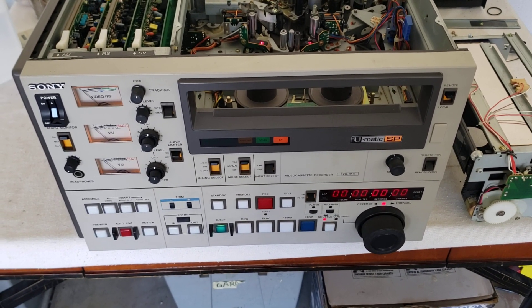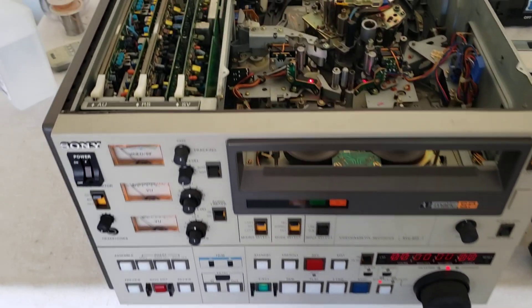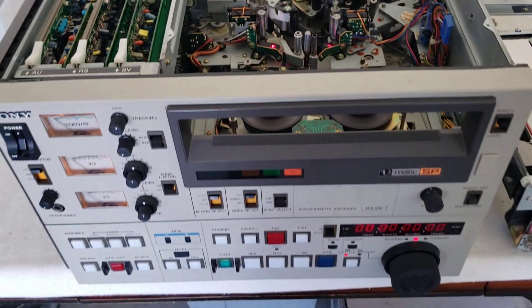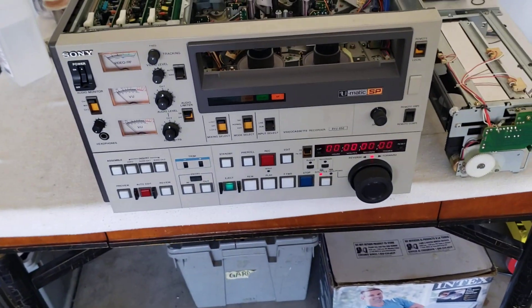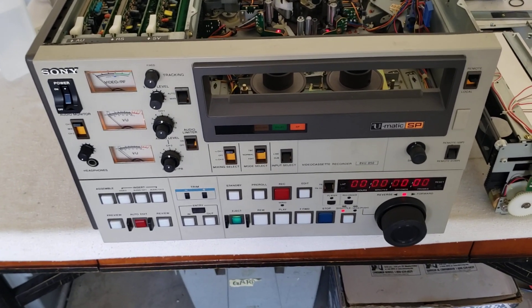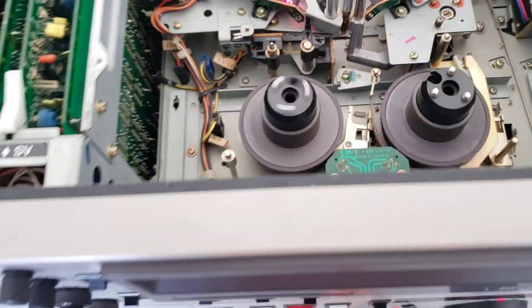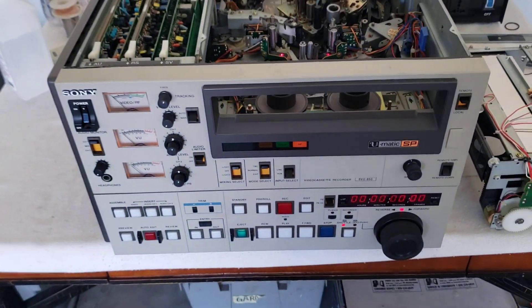I wanted to make a video of this to point out some unique things. This is not just an ordinary three-quarter-U-matic machine. This thing is one of the mega — what you call the Cadillac of three-quarter-U-matic machines. This is a direct drive three-quarter machine; it has direct drive motors. As you can see, it's a BVU-850.